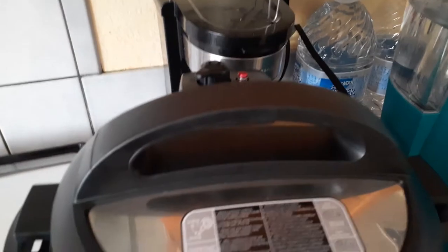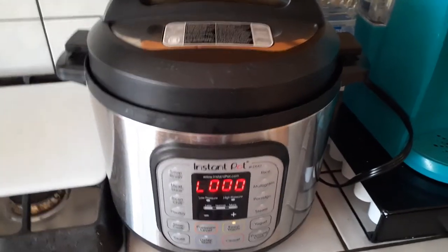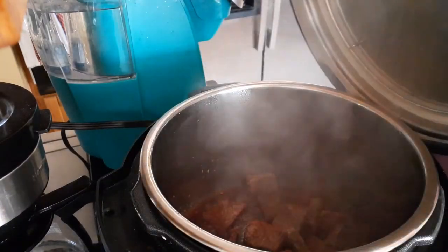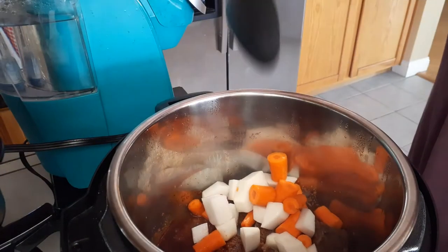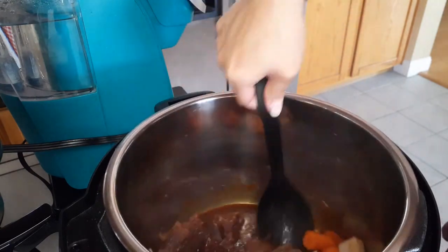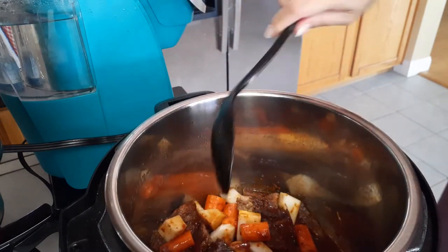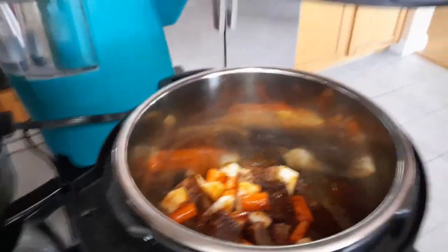10 minutes later, this is done, so we're going to go ahead and quick release again, and then carefully open up our lid — make sure that steam doesn't hurt us. Here's the visual of what we're looking at now with the spicy sauce right into our meat. Go ahead and grab your veggies that are chopped up, throw that in right into the pot, give everything a good mix, and then same thing as before — high pressure, vent closed, 10 minutes, and that's it.